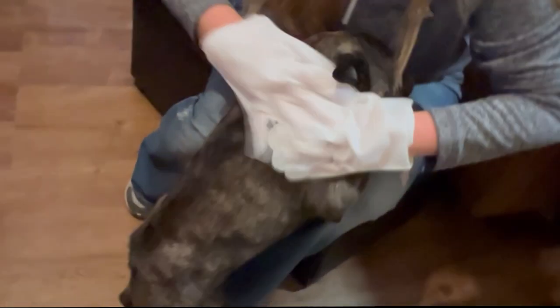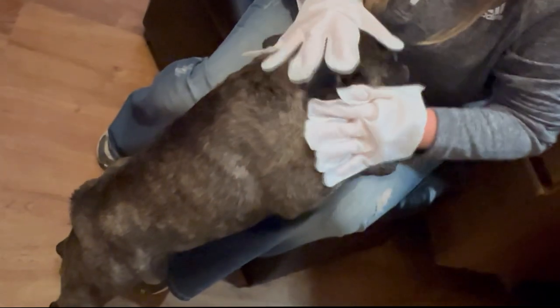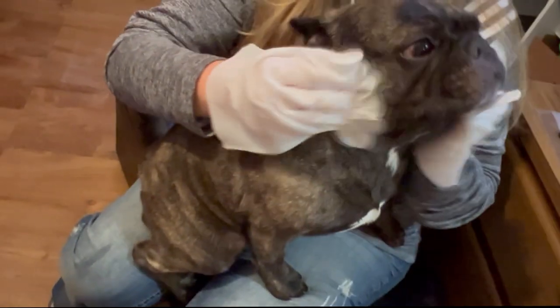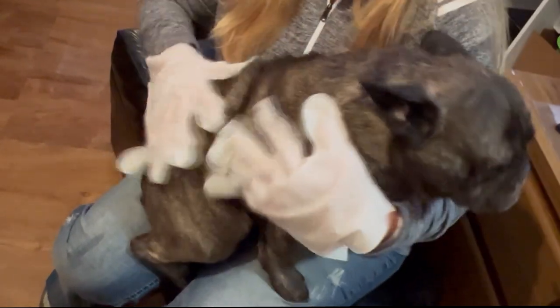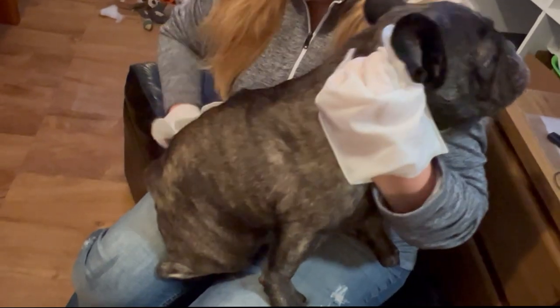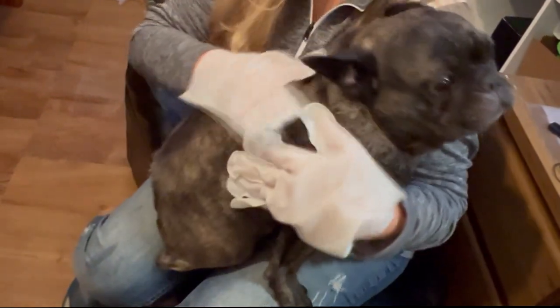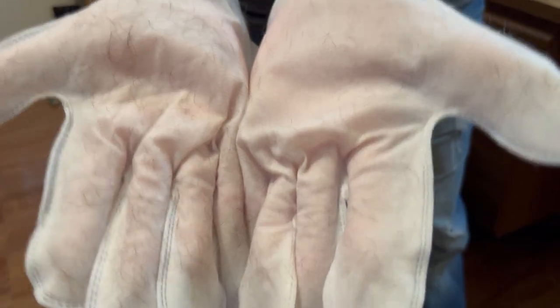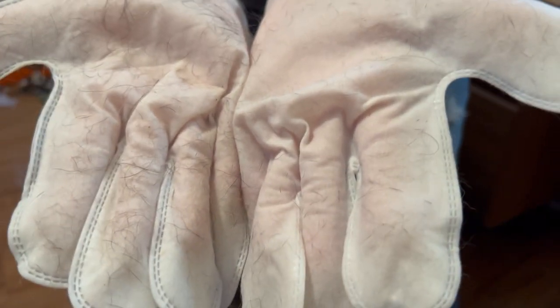I'm going to put the gloves on and we're supposed to wipe up and down against the grain of the hair. These are for cleaning the face and the entire body. He's loving this. Good boy. He just had a bath yesterday, so this is just one day's play. These things really seem to work.